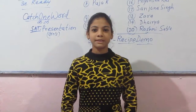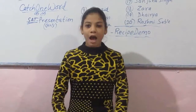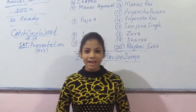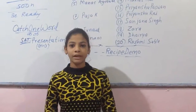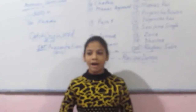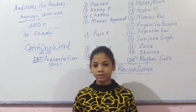Good morning sir and all of you. My name is Ansika Pariyar. Today's recipe demo and my recipe is Aloo ka Bharta. As you all know, this is a very simple and easy dish, and today we have to make any dish and so I'm making Aloo ka Bharta.